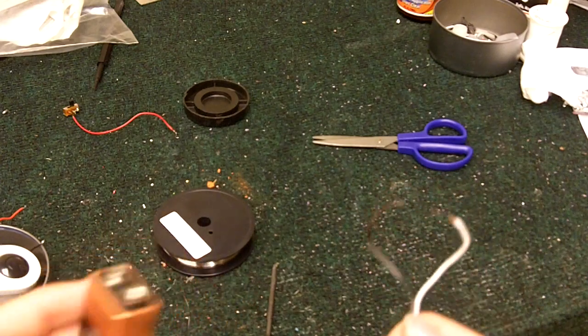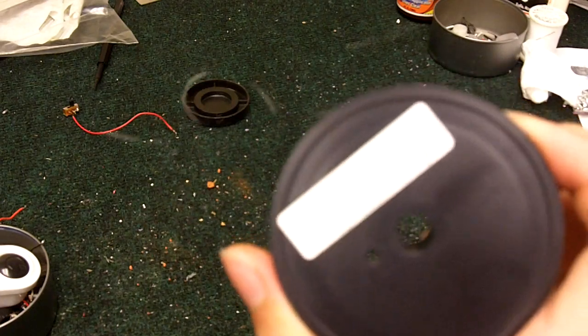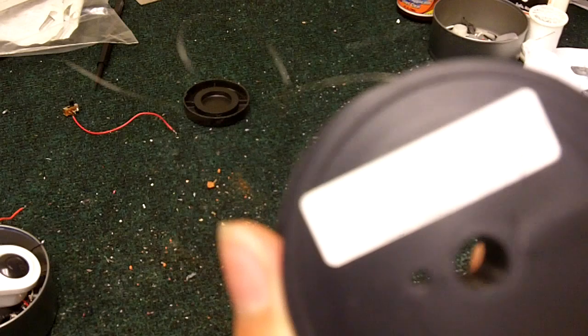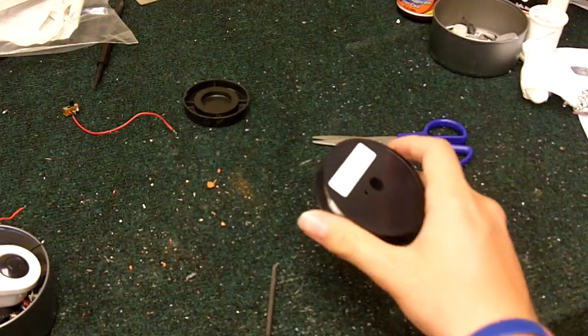I'm going to be showing you what nichrome wire is. It's just this really hair-thin wire. It's nickel and chrome mixed. This is 40 AWG, which is the thickness of the wire. 40 is really, really thin — hair thin.